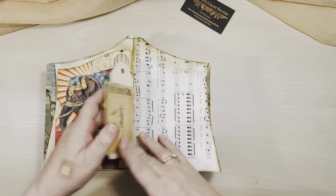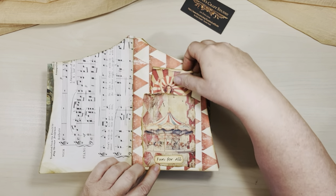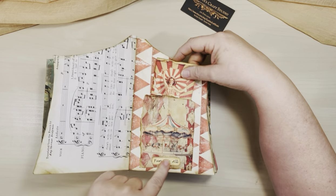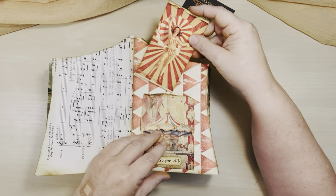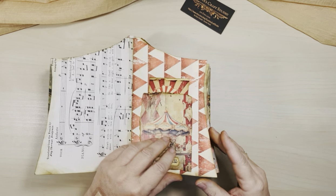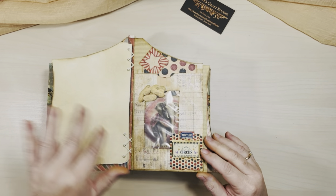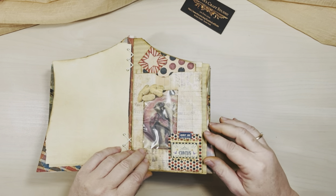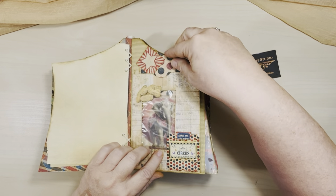I'm going to just put these here. Lots of writing pages as well. It says 'Fun for All' — Merry-Go-Round, sorry. This lady in here. And I tried to use lots of different types of circus-type paper. Here there is a little pocket with little peanuts — I didn't put anything in it.